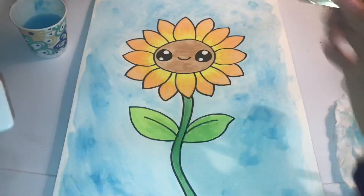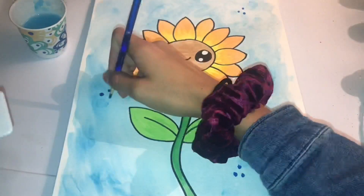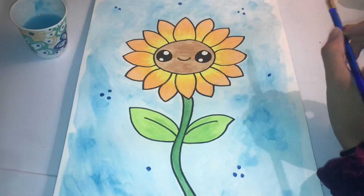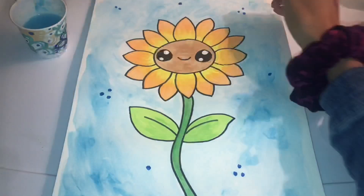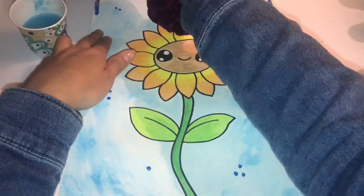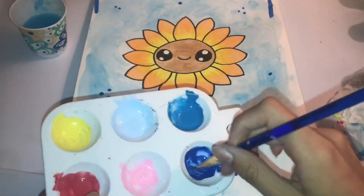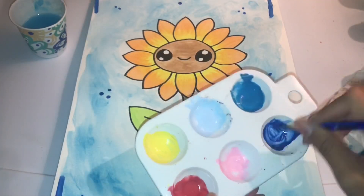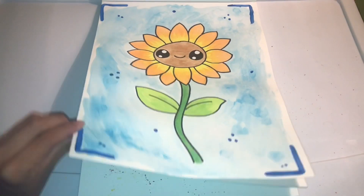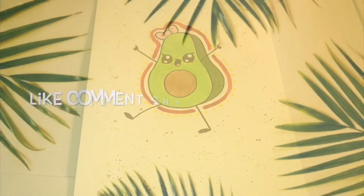I went to a darker blue because it seemed too plain — the color is called Too Blue. I added a little border because it added more pizazz. So this is going to be the end of my video — I hope you guys enjoyed my sunflower and my avocado that's on her period. I'll see you next time!